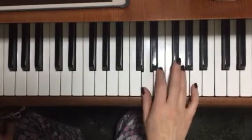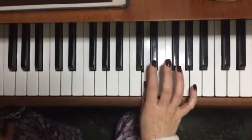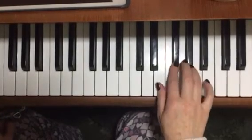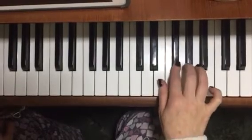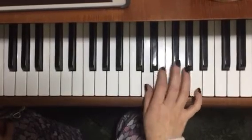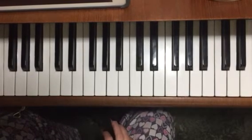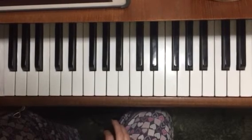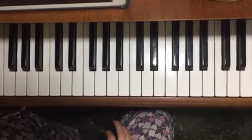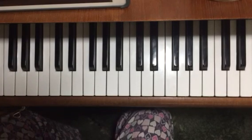From bar 13 it goes on. Okay, whole of the B section. And if you want to play it with the left hand. And that's how to play the music from the Royal Fireworks by Handel.